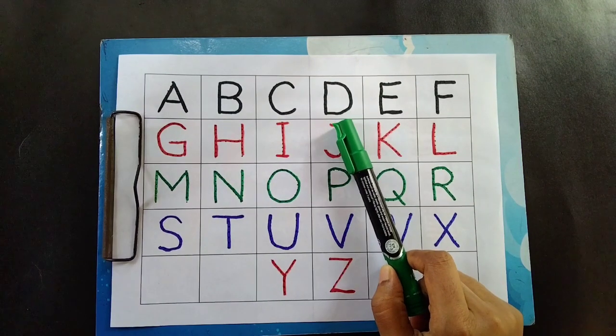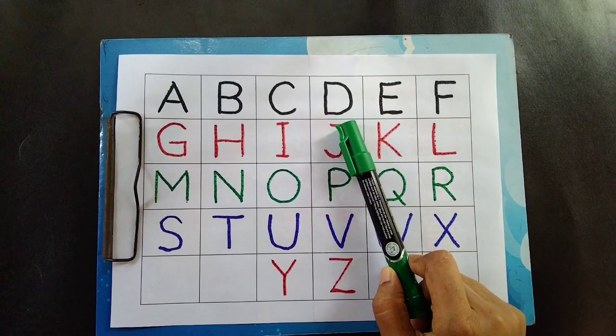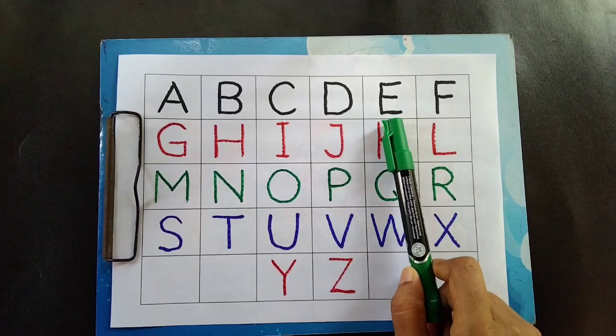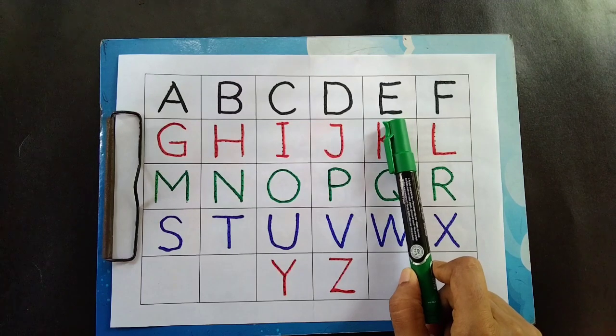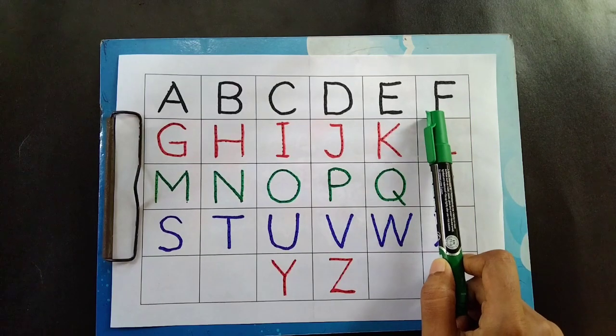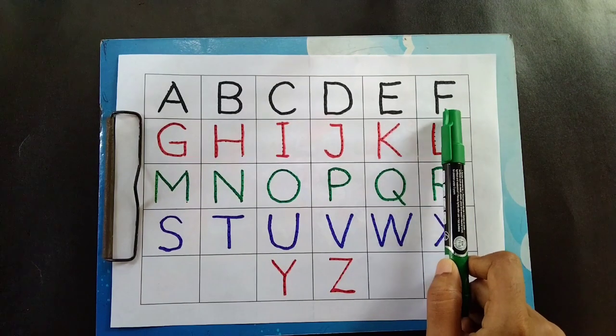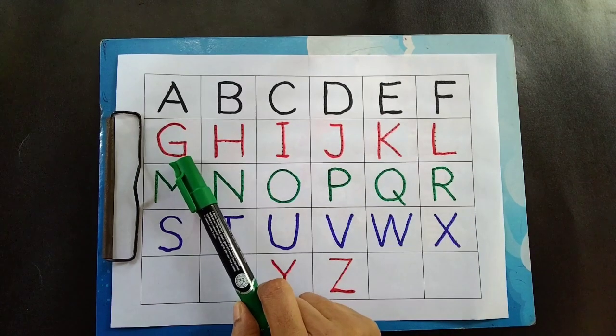D is for dog. E is for egg. F is for fan. Red color.